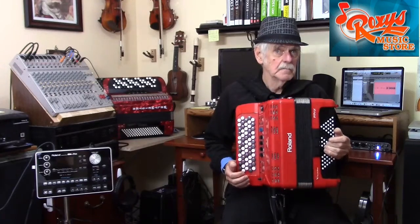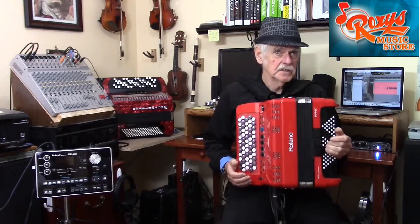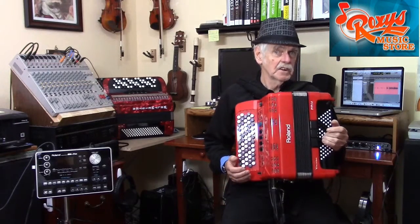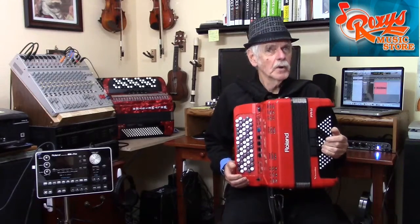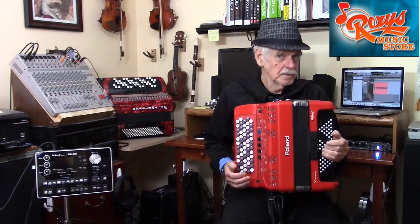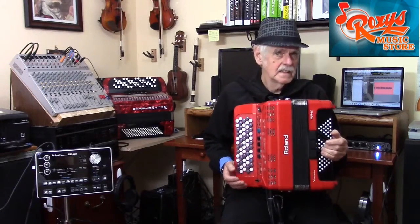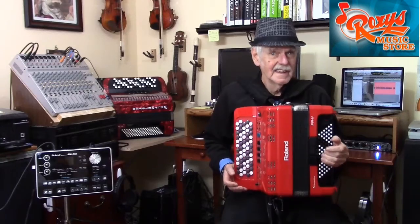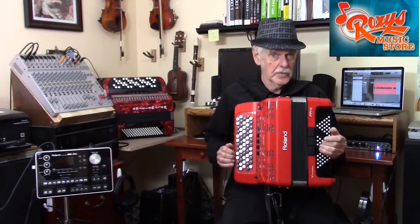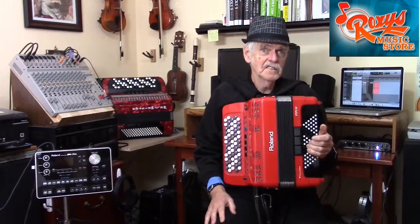Those extra rows — the fourth and fifth — provide certain playing advantages. For example, as I demonstrated in my previous video, on a five-row chromatic system like this one, I can play the scale in any key signature using the very same fingering simply by moving the starting position of my hand. That's a great feature, but when first learning the instrument, it's important to realize that the extra duplicate rows are not actually a necessary part of the instrument. If you are learning chromatic by following an accredited lesson or method book, the lessons will encourage you to fully master the first three rows before venturing out to the fourth and fifth rows.